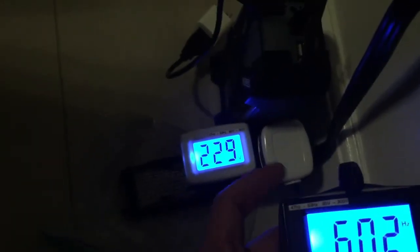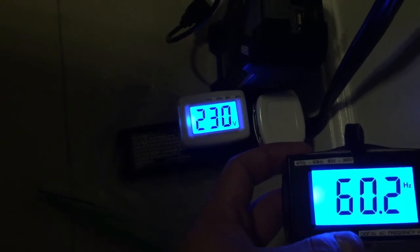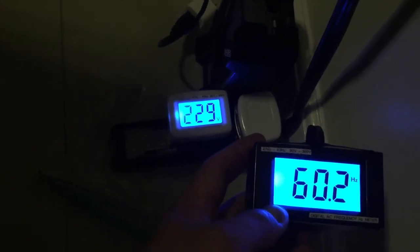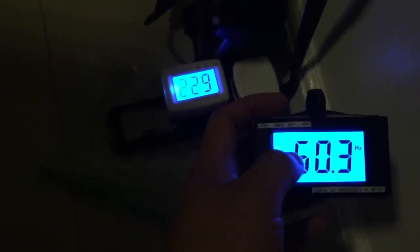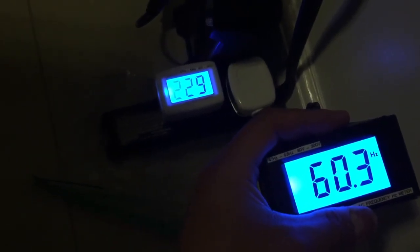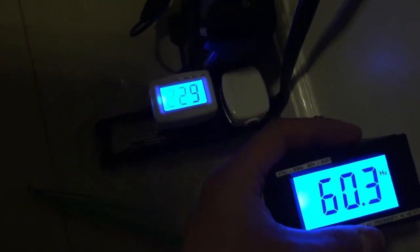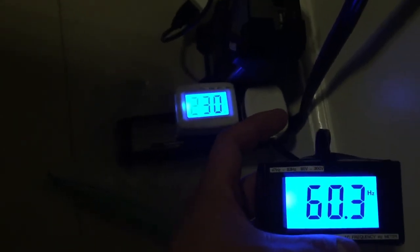Philippines voltage and frequency is 230 volts and 60 Hz. Some houses in the Philippines operate at 240 volts as well, and some use 220 to 240 volts. The frequency is 60 Hz. If your Hz meter reads 50 Hz, you'll need to purchase an inverter for your clock as well. For a US hair clipper, 60 Hz is better than 50 Hz, and most 220-volt hair clippers run and operate normally at 60 Hz.